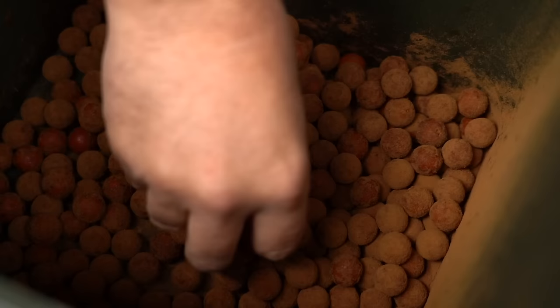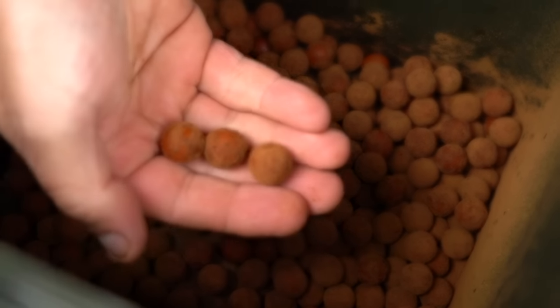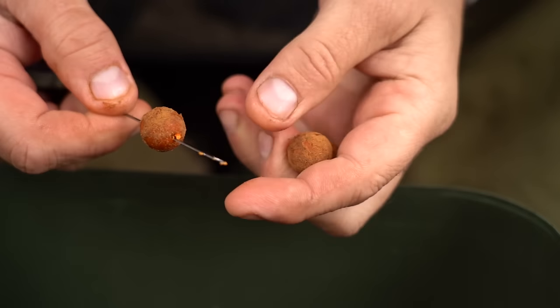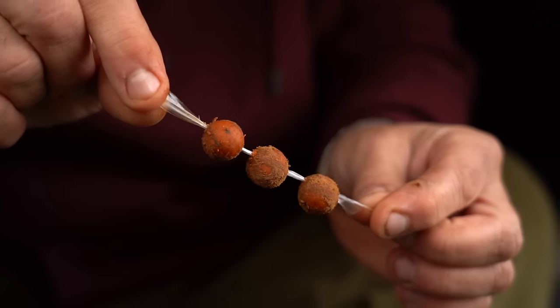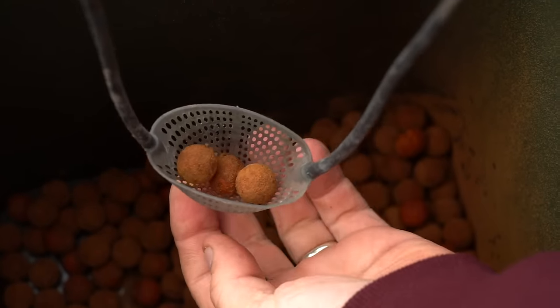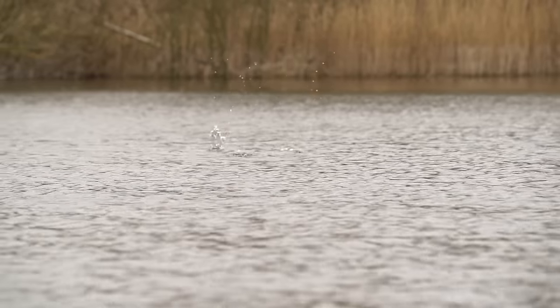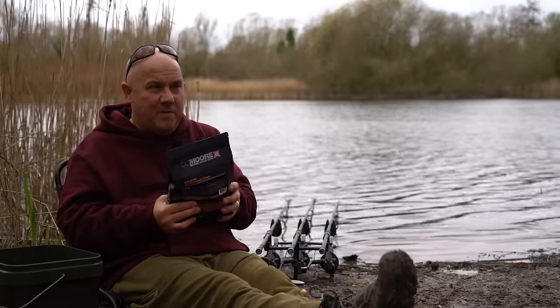So I'm hitting it both ways. Them fish are just waking up, putting little bits of bait out there, little traps, little stringers, little handfuls — catapult a few boilies out there — but I want to make them as most attractable as possible with the liquids and the powders. On the premise that less is more, the first thing we do, and I normally prep this 24 hours before I go fishing,